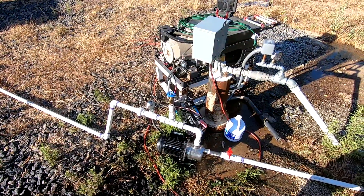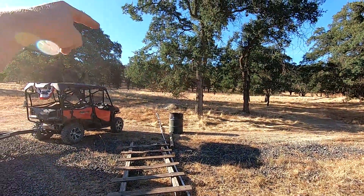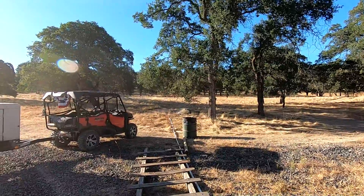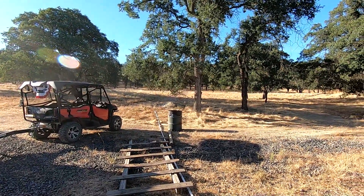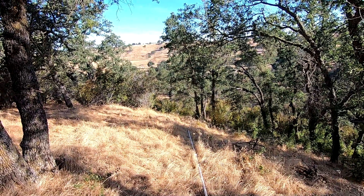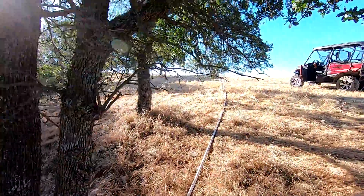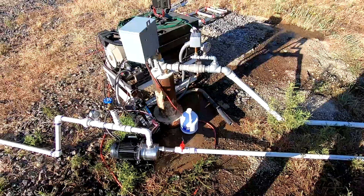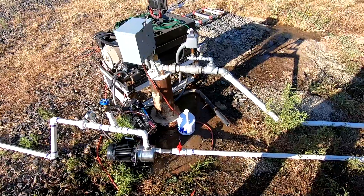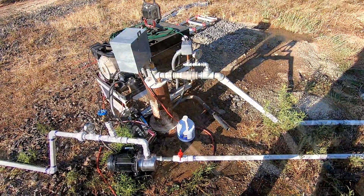That got really tiring really quick when we're going through the quantity of water we're talking about. So we ran a pipe all the way up there — 1,300 feet of one-inch PVC pipe. You may be able to see a faint white line — that's the pipe. It comes all the way up here and continues going, and this should allow us to get water at the top of the hill without having to worry so much about trucking it and fuel and wear and tear.